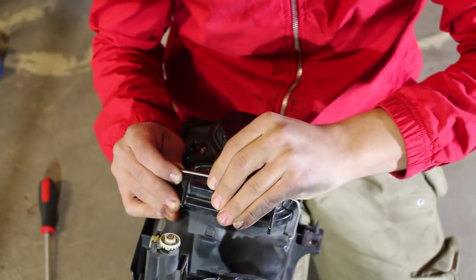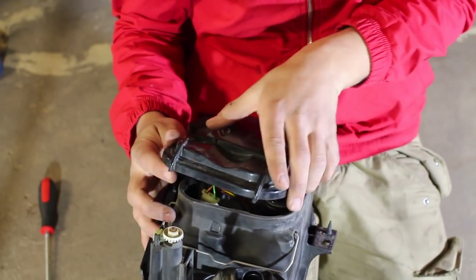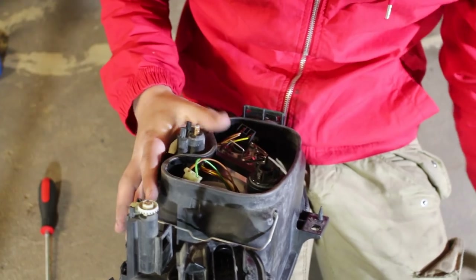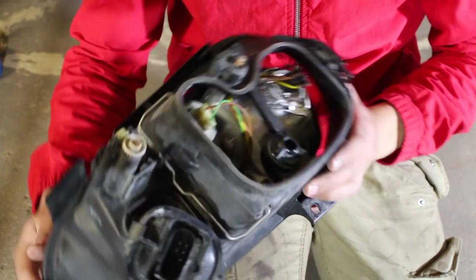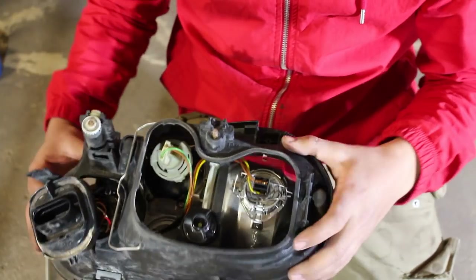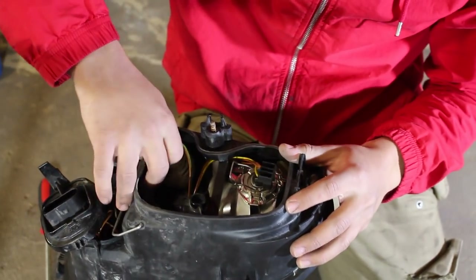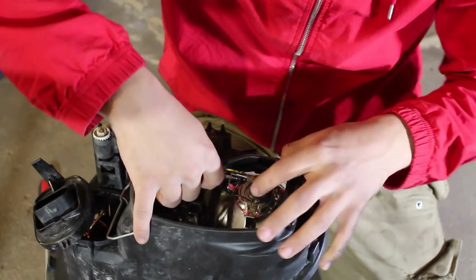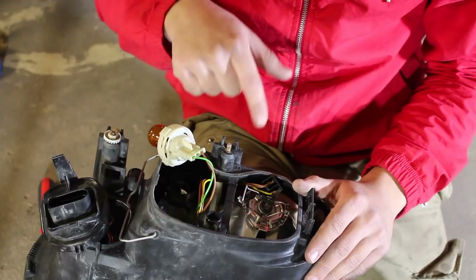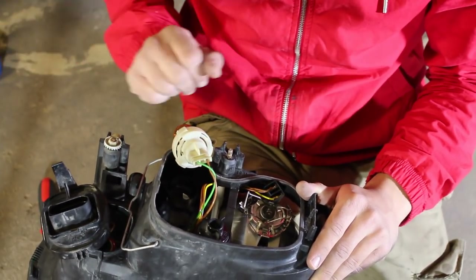Push this up and over, bring that back, and it should relieve this little casing and expose all the wiring behind the headlight. With that done, we should be able to disconnect and pull out all the connectors. Remove all the bulbs and all the wiring from the headlight and set it aside.